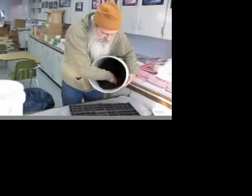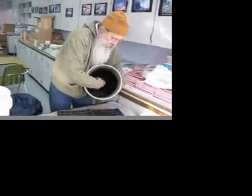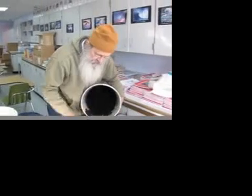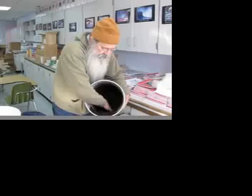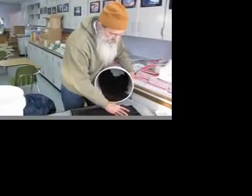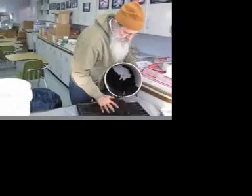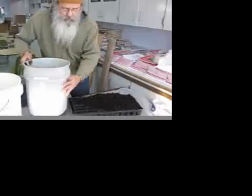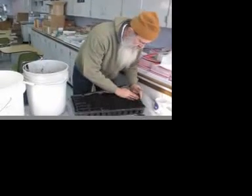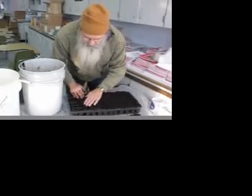Okay, here we are. Now we've got to fill this with the moist potting soil. I'm just going to pile it on and then move it around on top of the flat, and I'm going to get all of the cells filled with soil.